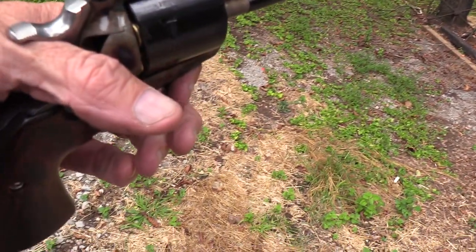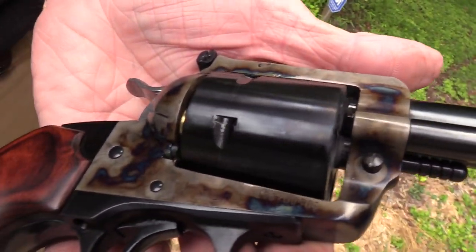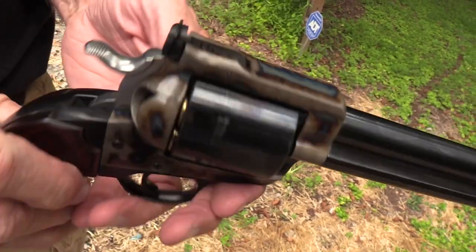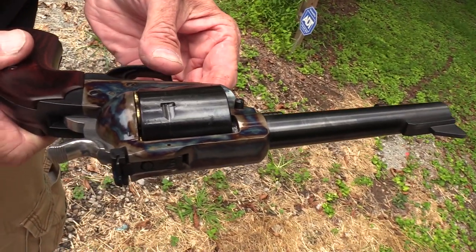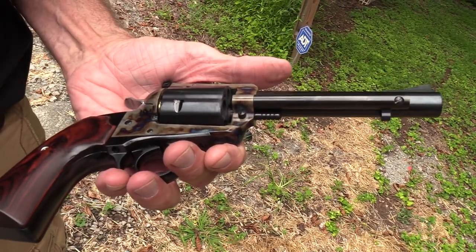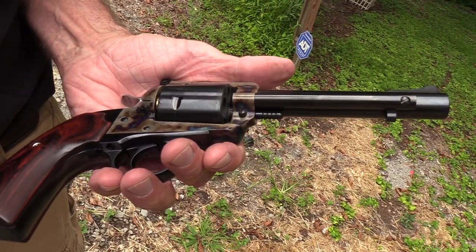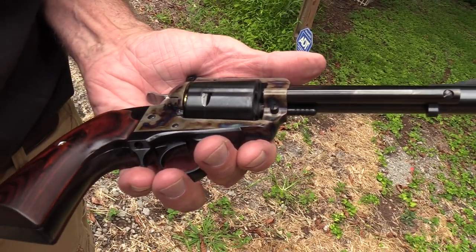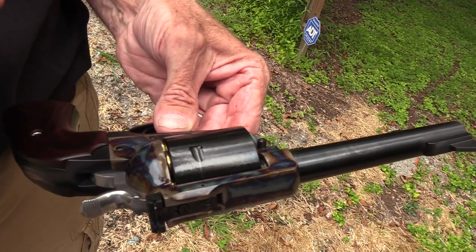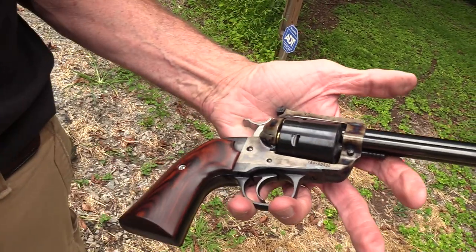Color case hardened frame, Bisley grip, Ruger Super Blackhawk - that's what it is. I think it's one of 500, and it's the Turnbull color case hardening. It's a TALO exclusive - they're a distributor, and I believe they made 500 of these. Kind of an interesting looking Ruger, isn't it?